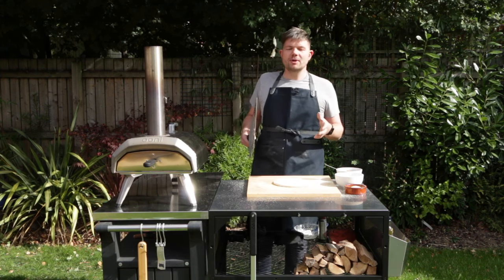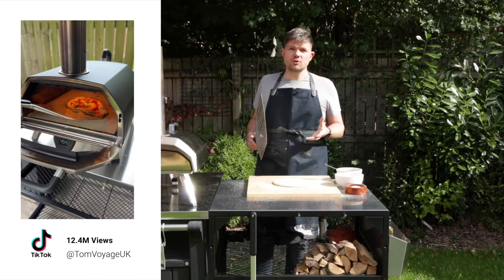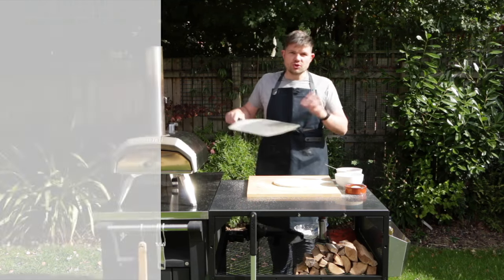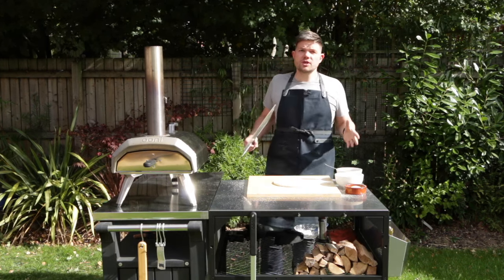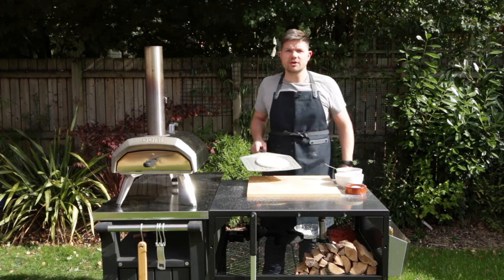For those of you that follow my TikTok account, you'll have seen the video that's got over 12 million views of me having a complete disaster trying to launch a pizza into the oven. It stuck to the peel, it flipped over, it made a right mess and it was horrendous. So in this video I wanted to share with you some of the tips that we use when launching a pizza into the pizza oven.